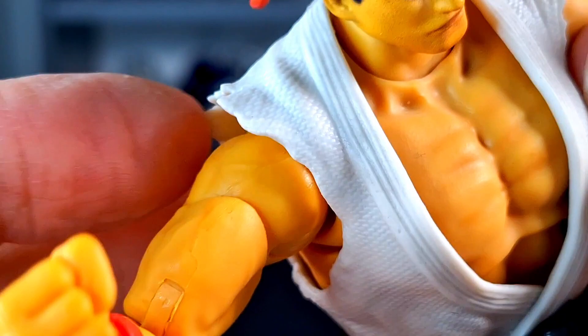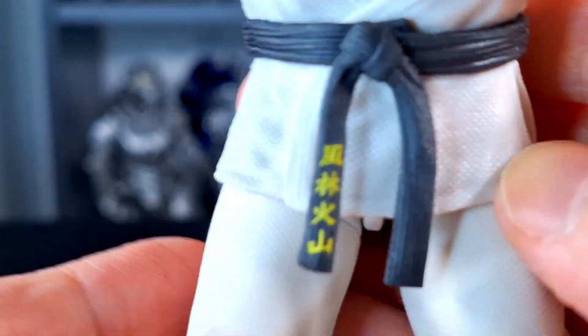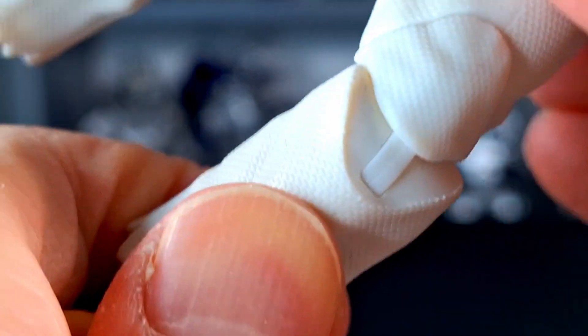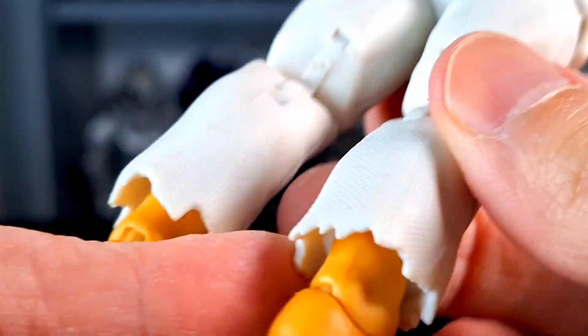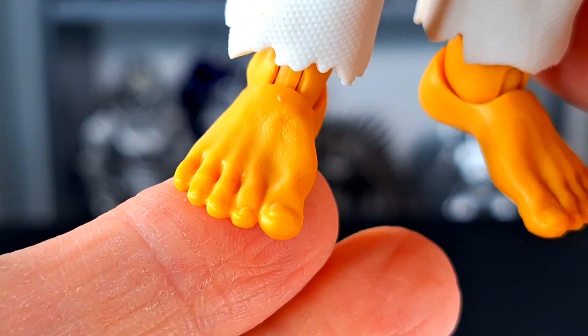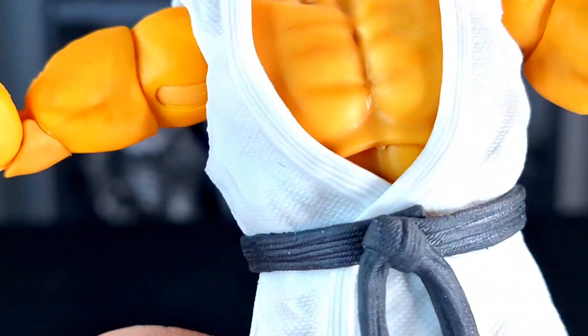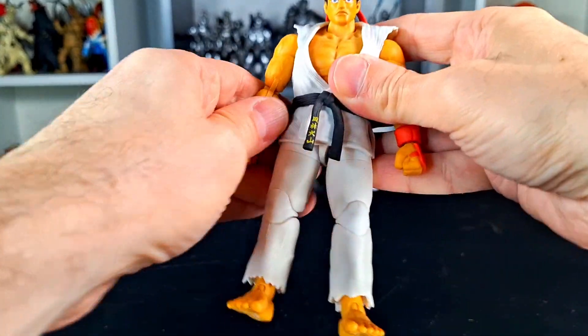The wrist pads look good. The gi itself is very, very nice — I like that it's torn as it should be, with a really nice texture. The belt looks good and the printing looks really well done. The legs have nice folds and wrinkles sculpted in, which I love. The feet are big and well done. Proportions are really nice — the gi is rubbery and just works. Ryu is a good-looking figure.